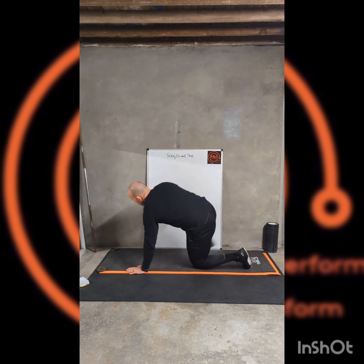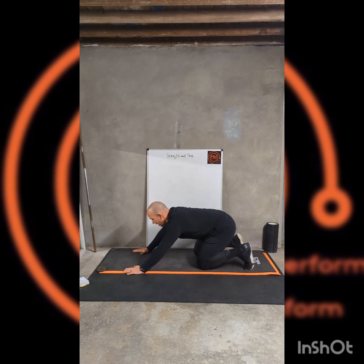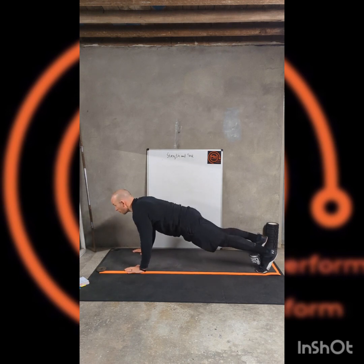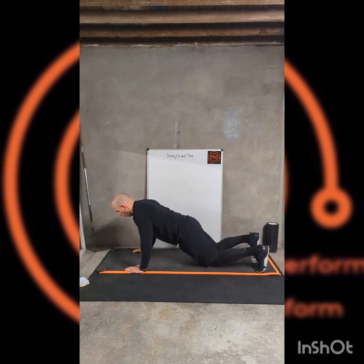Then we're going to come round and do slow lowering press-ups. We're not going to do many repetitions, but we're going to keep it nice and slow. From the top: slow down, then power out — about a count of four.